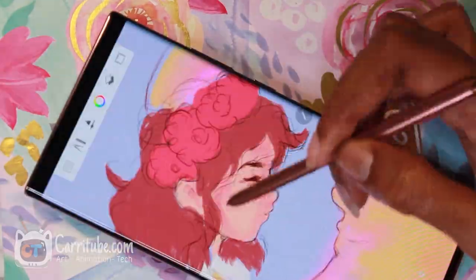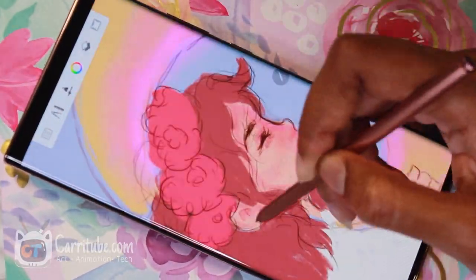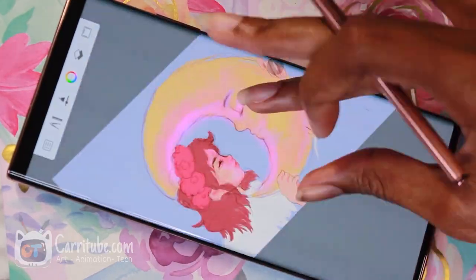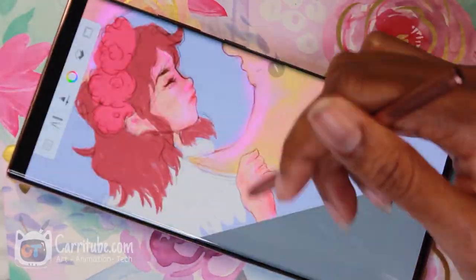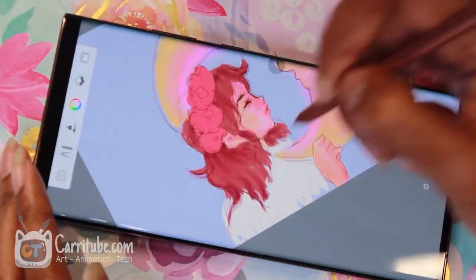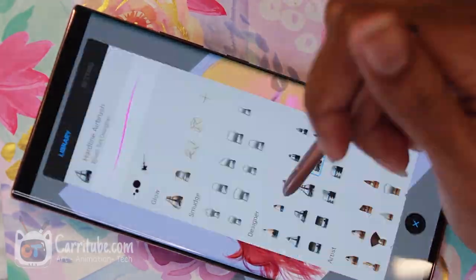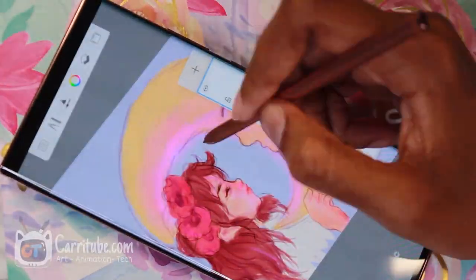It was just so convenient just doing it on my phone — I could do it anywhere. Since I needed to record it for this video, I had to make sure I was somewhere sitting down. I could have drawn handheld, but I wouldn't have a rig to record it. As you could see in the first part of the video, I was only using one hand.